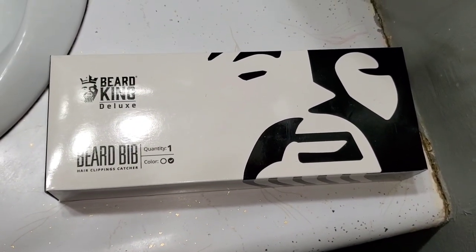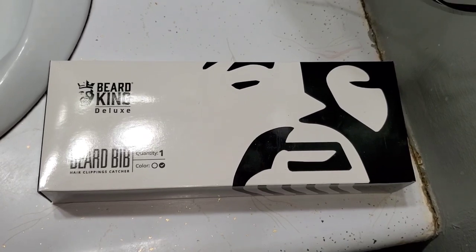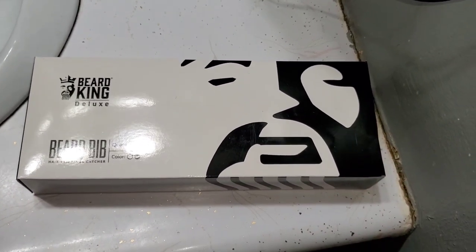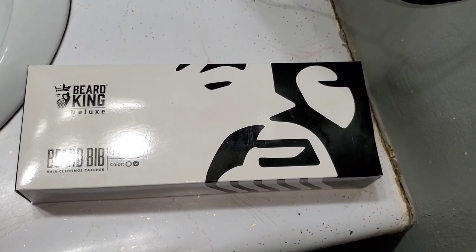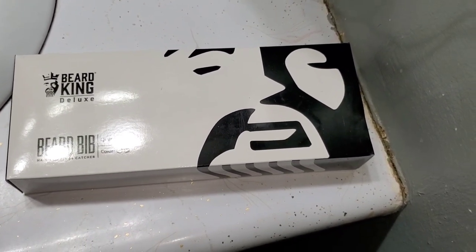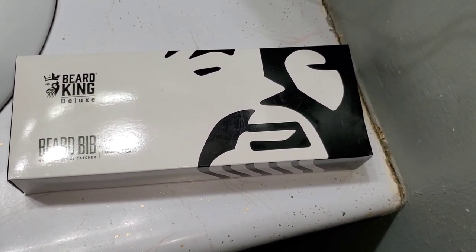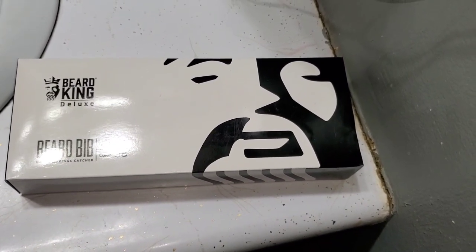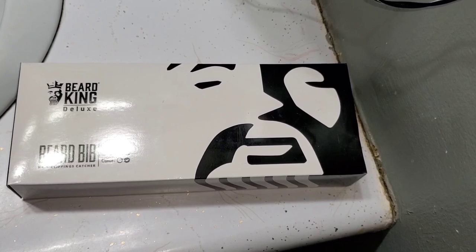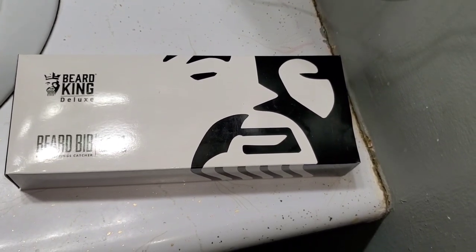My wife purchased this Beard Bib because she got tired of my facial hairs getting into the sink. I'm going to see what's in here, how it works, and I'll give you a rating from my point of view on a scale of one to five, with five being the highest. So let me open it up.